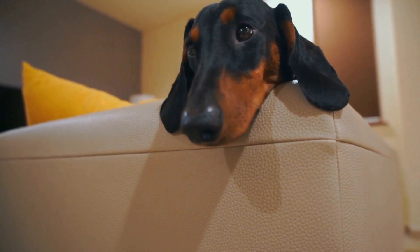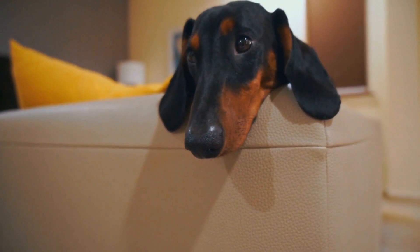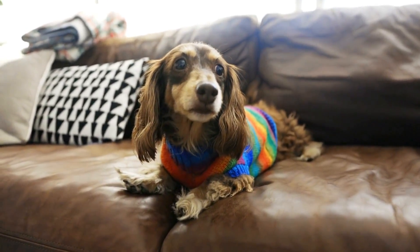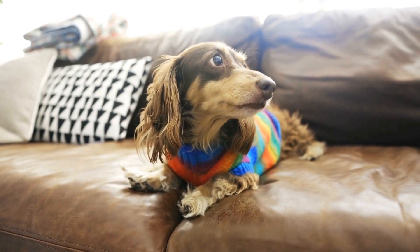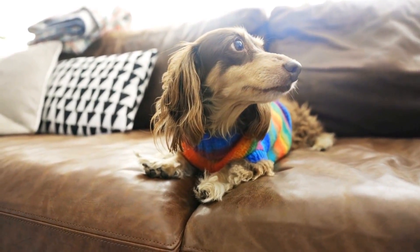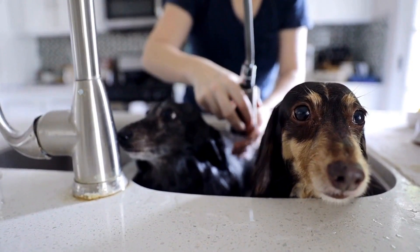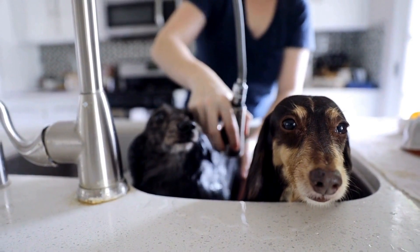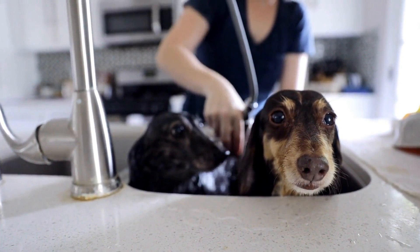If you are not comfortable doing hand stripping yourself, consult a professional groomer who has experience with it. Regular Brushing – While wire-haired Dachshunds don't require as much brushing as the other coat types, occasional brushing helps remove loose hair and prevents matting. Use a slicker brush or a groomer's rake to gently brush their coat, paying attention to areas prone to tangles like the belly and underarms.